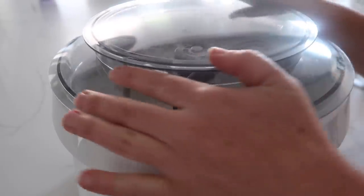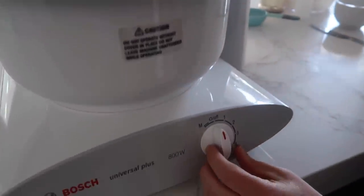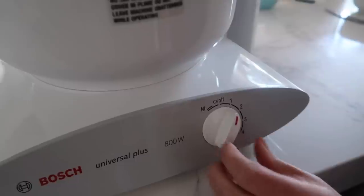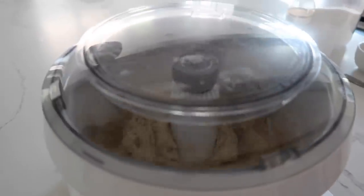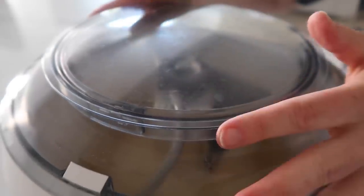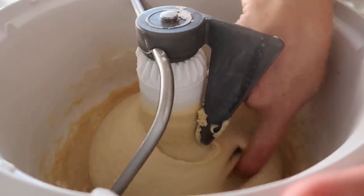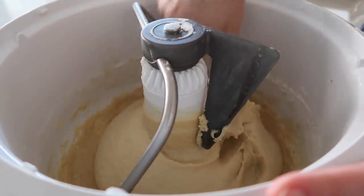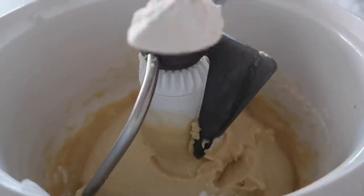We're just gonna put the lid on and go on low until all the flour is incorporated. Once the flour is pretty much incorporated, we're gonna mix on a little bit higher level for about five minutes. It's been about five minutes, so we'll take this off. Now we're just gonna test if it's too sticky — if it is, we'll add a little bit more flour. It's a little sticky, so we're going to add one tablespoon at a time to see if we can get it not so sticky.